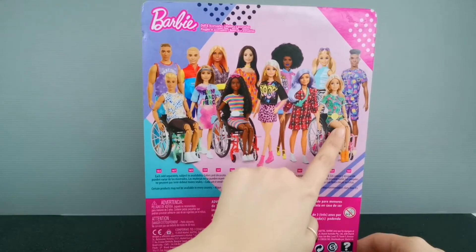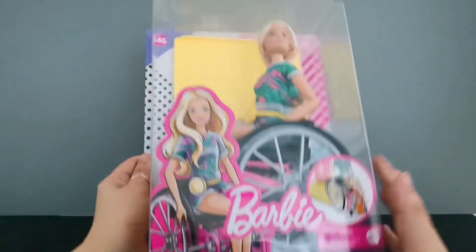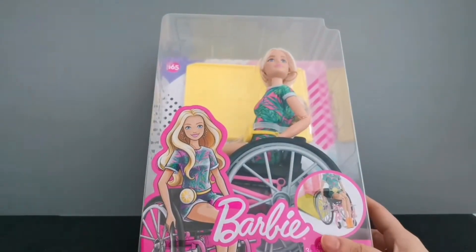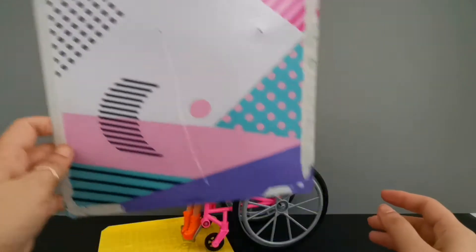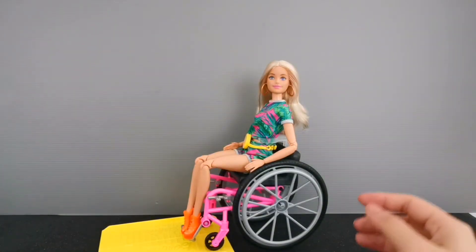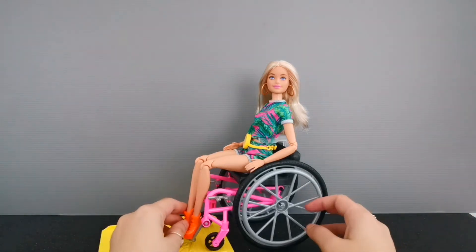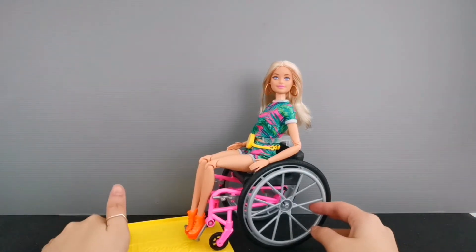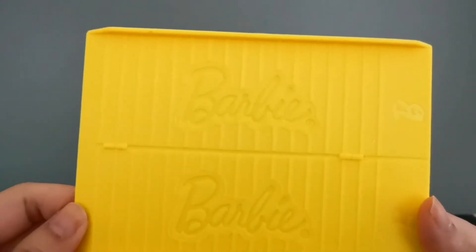Without any further ado, let's release her. I've just released doll number 165 out from her box — there you have it, the very beautiful doll and also the wheelchair together with the ramp. Over here it is written 'Barbie.'